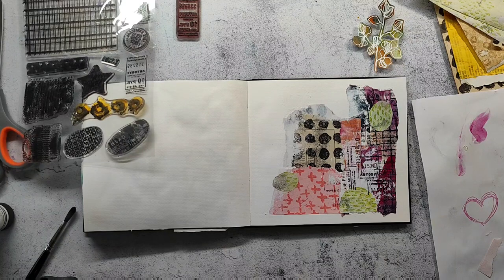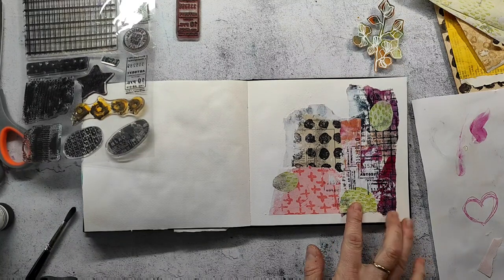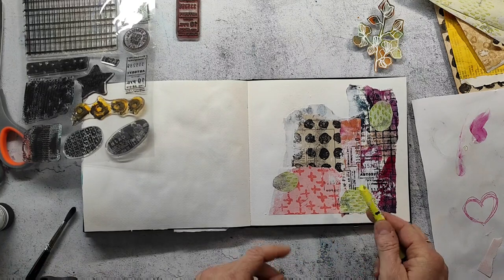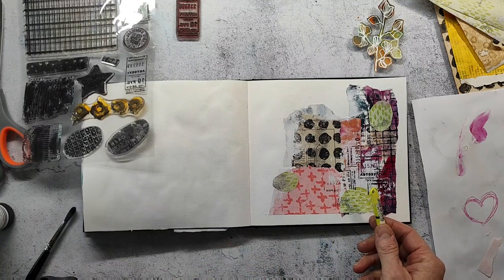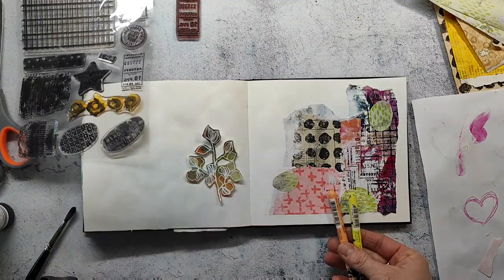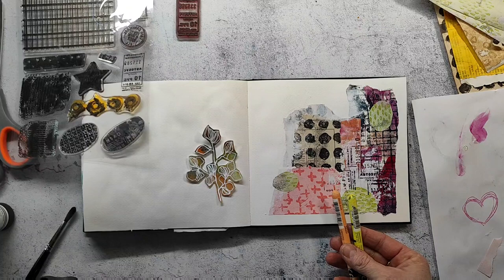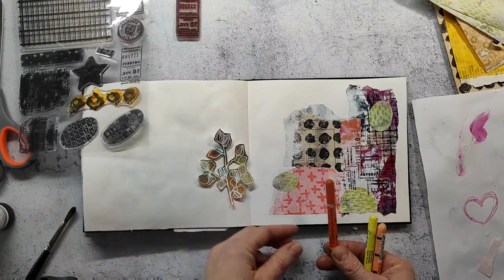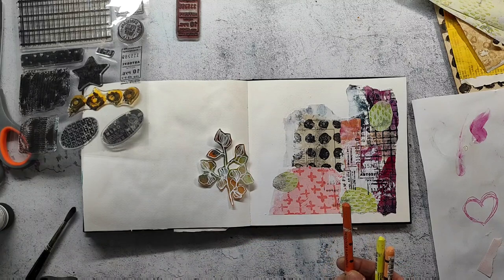I'll now do some mark making with the Neocolor crayons, picking colors I already have on the page — such as Chinese green and that apricot color. I'll pick some out and then experiment with them on the page.